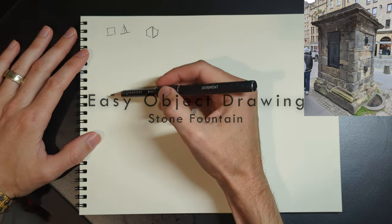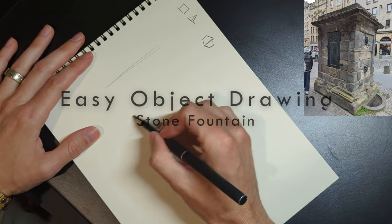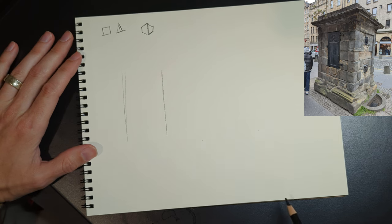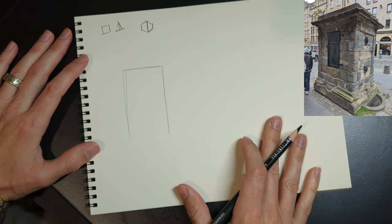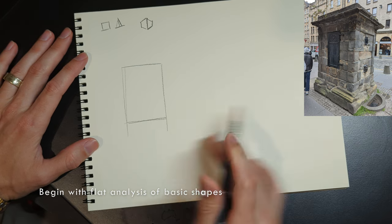Alright, we're going to go through the steps of breaking down this stone fountain into simple shapes and basic forms, and then take it to sort of a finished sketch level. It's in real time so it's going to take a minute, about 20 minutes or so.